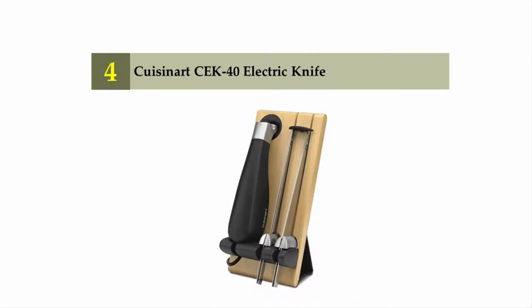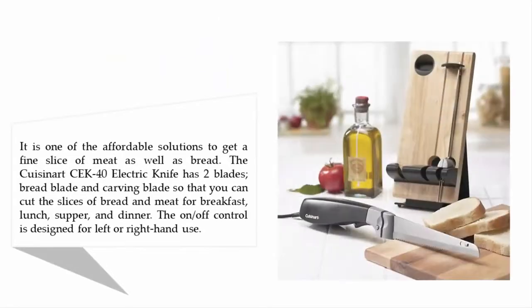Coming in at number four: the Cuisinart CK-40 electric knife. It is one of the affordable solutions to get a fine slice of meat as well as bread. The Cuisinart CK-40 electric knife has two blades — a bread blade and a carving blade — so you can cut slices of bread and meat for breakfast, lunch, supper, and dinner. The on/off control is designed for left or right-hand use.